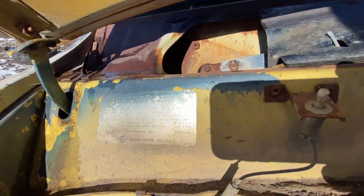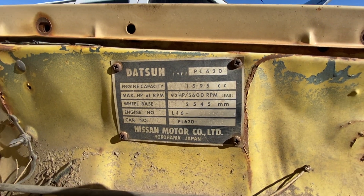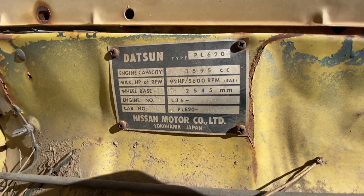Here you can see Nissan Motor Company, and there's the tag. So it's a Datsun type — this will be a PL620, which is a regular one. 1595cc, so 1.6 liter. And it says 92 horsepower at 5,600 RPM. That's pretty cool.